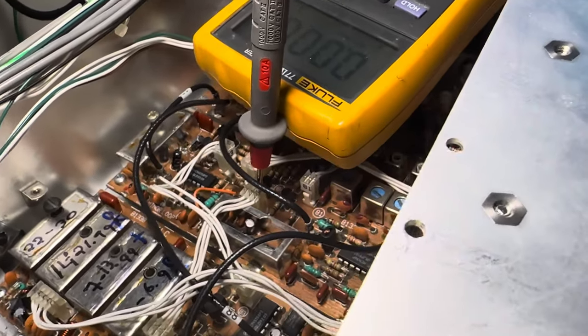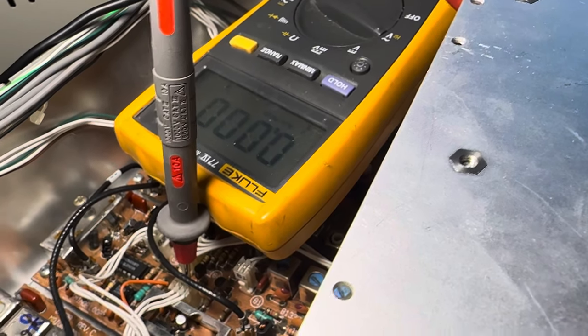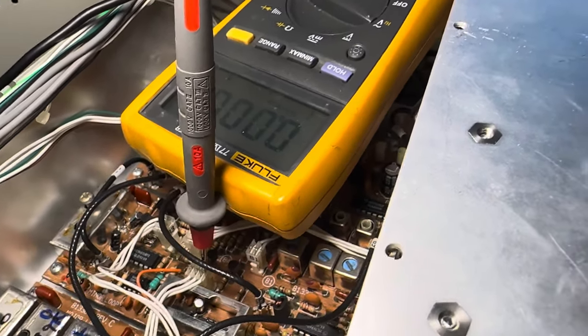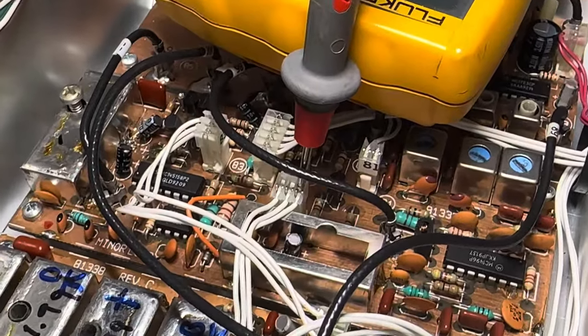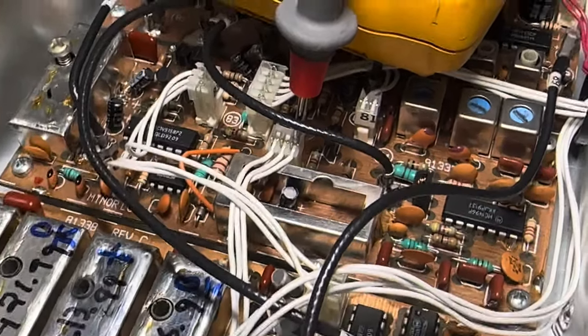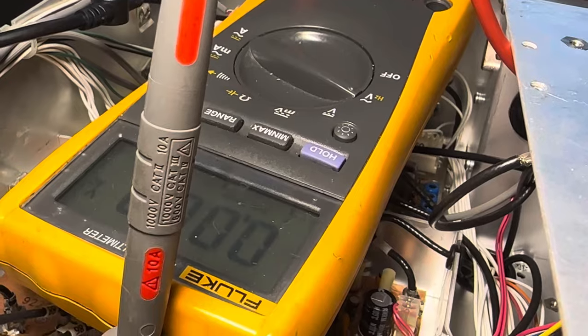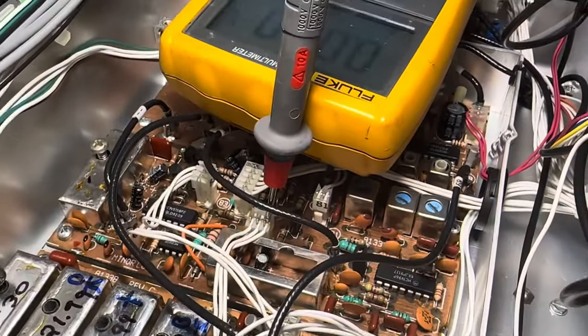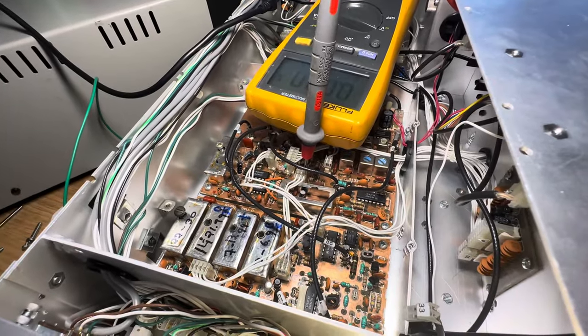Anyway, this will help you tune your coils for lock. Just put an AC voltmeter on that pin on the minor loop board — or major, whatever — just get the correct pin and go to AC mode. Then you can dial your coils in for the smallest AC value, which is the smallest pulse count, and you're on your way to health. Thanks for watching, have a great day.